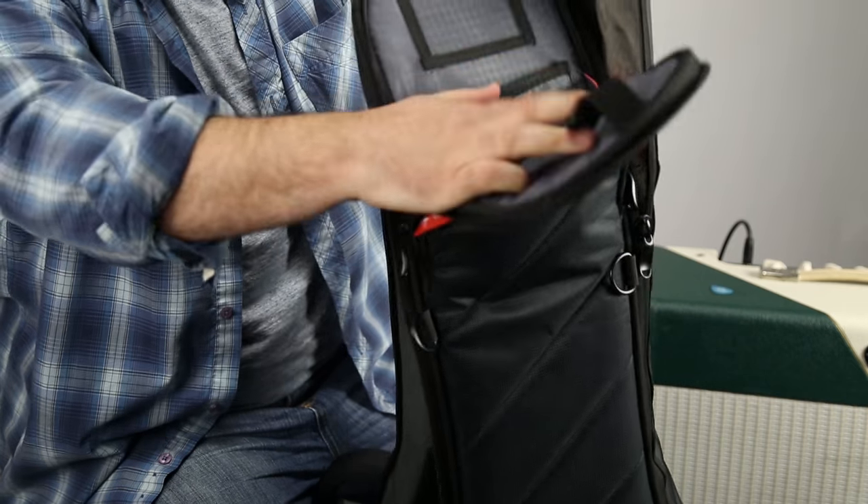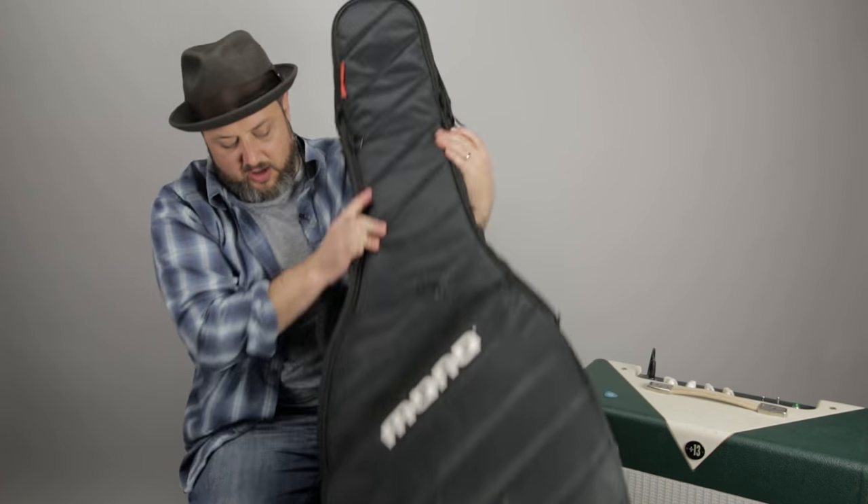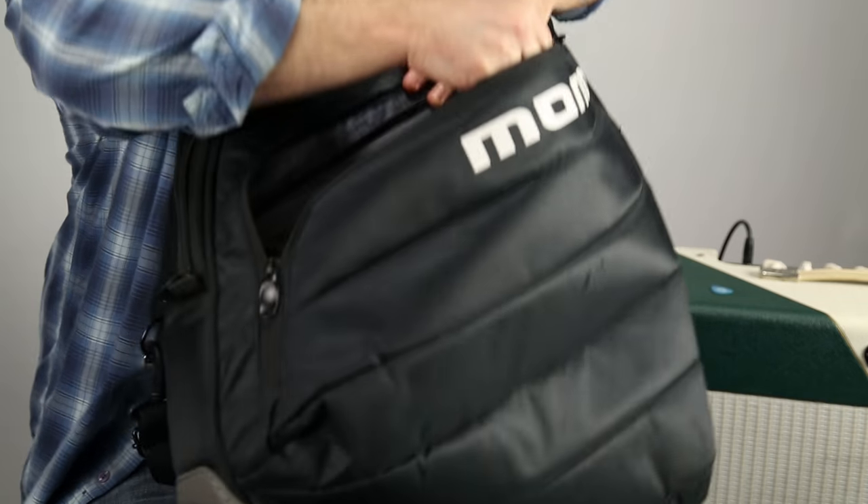If you look in here, you've got a nice big pouch for little tools, strings, whatever. But then also, in here, you've got a really big space.